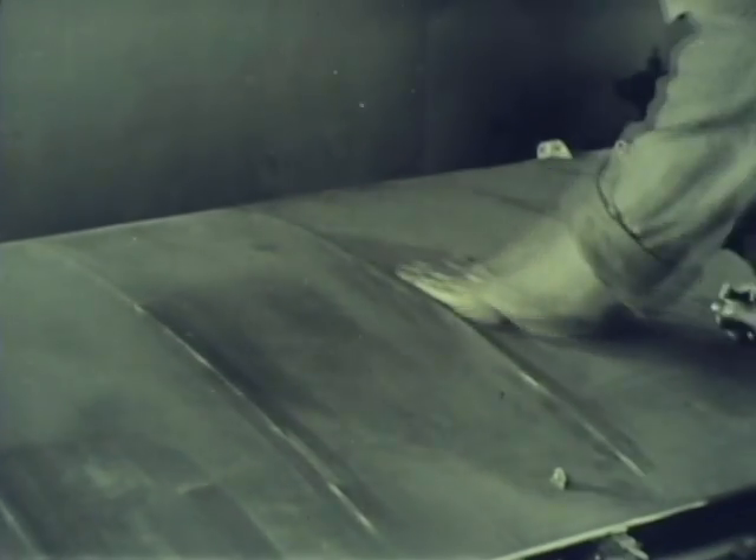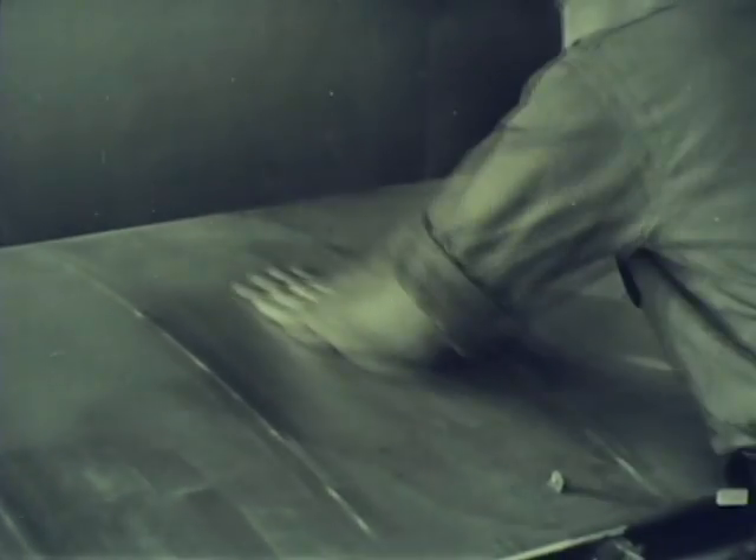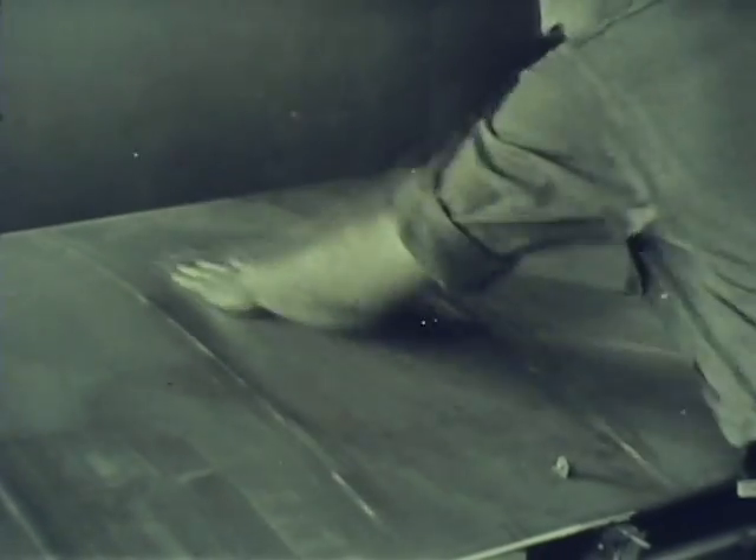If blushing does occur, spray the blushed surface with equal parts of anti-blush reducer and reducer. If the blush is bad, use more anti-blush reducer. Proper technique is essential throughout the finishing operation. For instance, sanding must be carefully done.